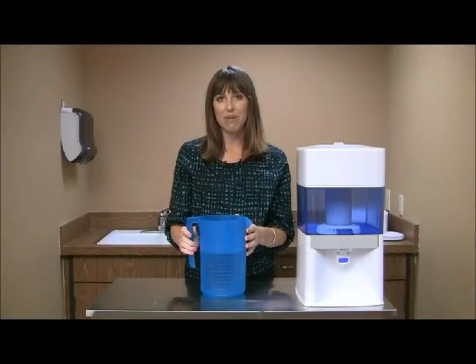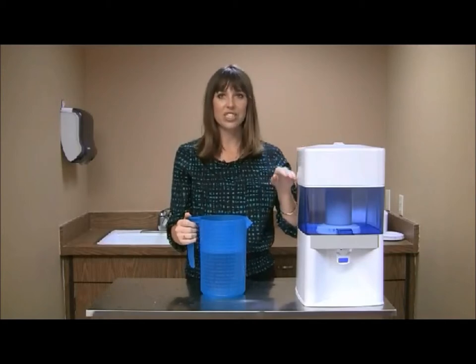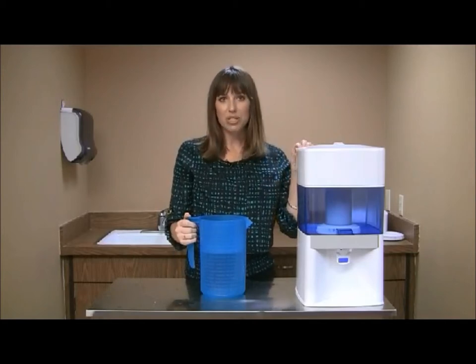With your system fully assembled, fill the top tank with water. Make sure that you fill it to the top. For best results, discard the first two tanks.